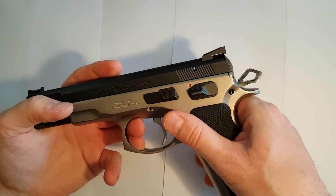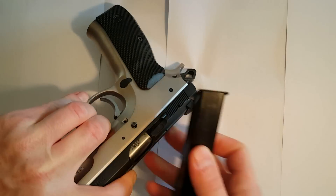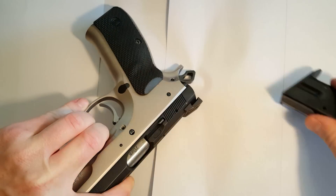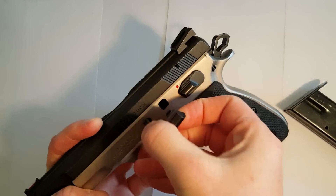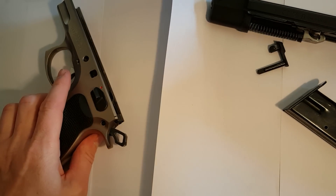Then line up the lines at the back, take out the slide stop, and just pull off the slide.